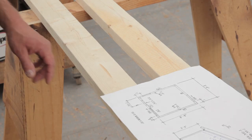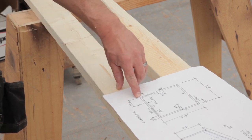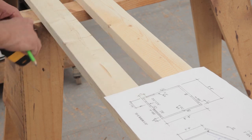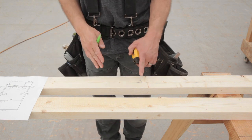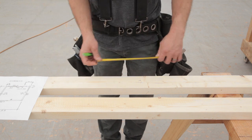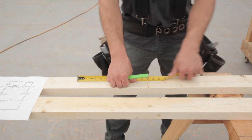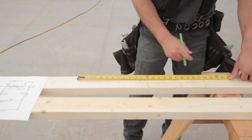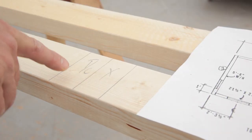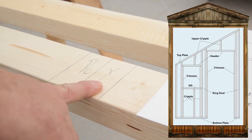The first thing we're going to do is mark out the center of our window. We have a dimension of 2 foot 3 and a half, but remember that's to the outside, so we lose 3 and a half inches off that, leaving us at 2 feet. Now that we have our center point, we can lay out the two sides of our window. At 21 and a half inches wide, that's 10 and three-quarter inches on either side of center. The inside line gets a trimmer or cripple space, and then a king stud.